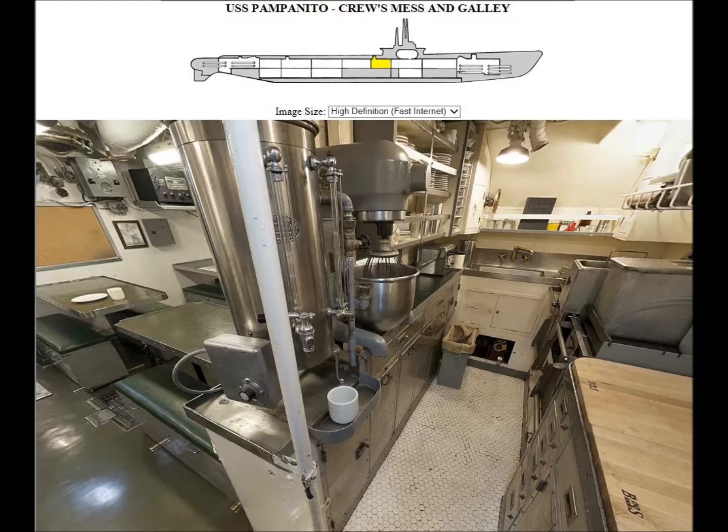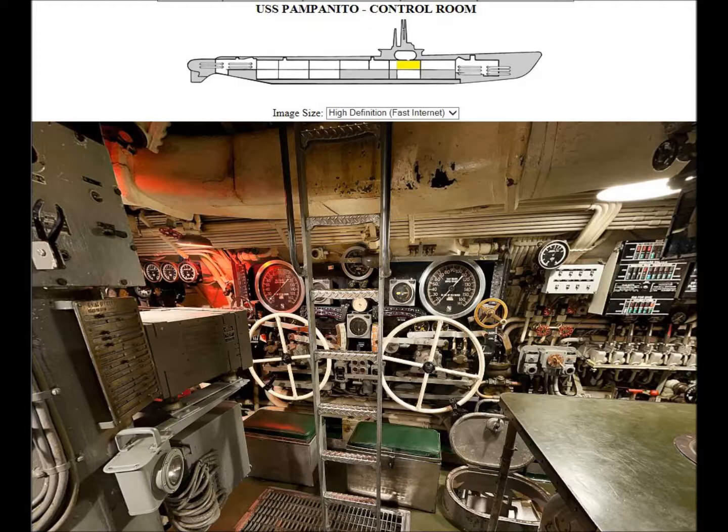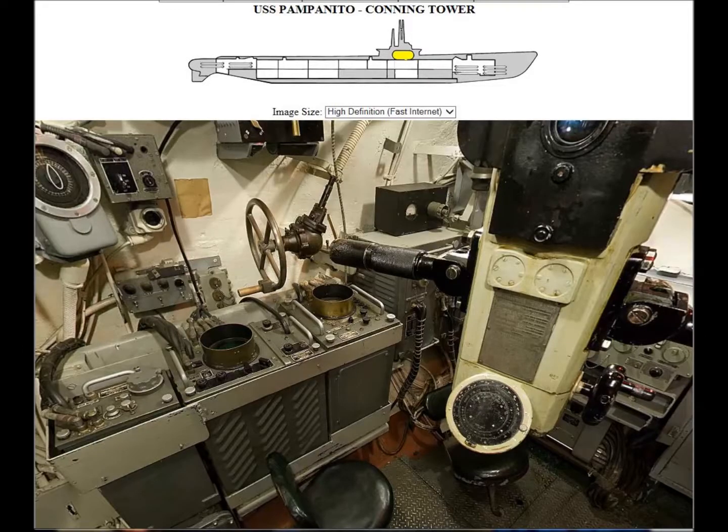In the control room on the starboard side, this is where the chief of the watch would stand, operating valves to keep air and water distributed around the submarine so it would float properly. The lookouts, when on the surface, would come down here and operate the bow planes and stern planes. That ladder there went up to the conning tower — that was my battle station.